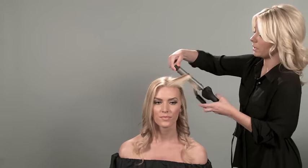Take the bang and hold it straight out, then take the curling iron and smooth it.